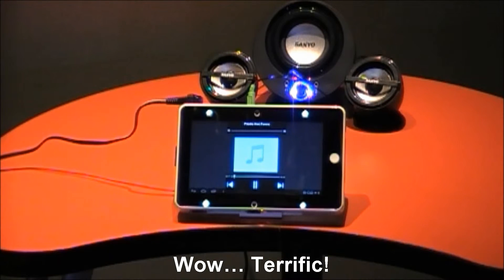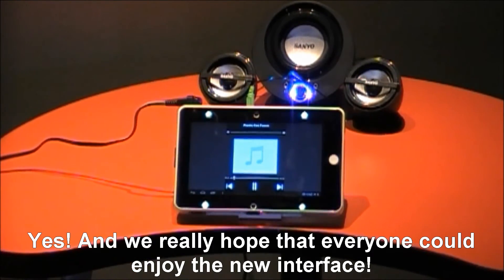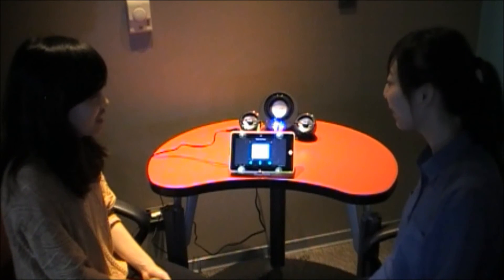Wow, terrific! Yes. We really hope that everyone could enjoy the new interface, so you can try more to enjoy it.